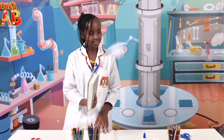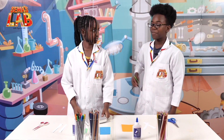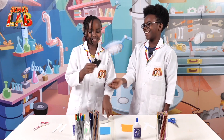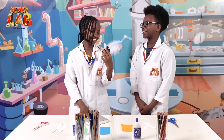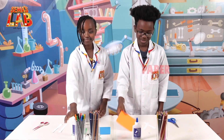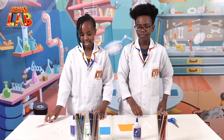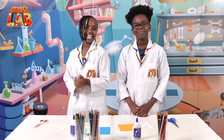Hey Stacey! Yes? I lost my page. Lucky for you, I keep an Easter-themed bookmark in my pocket. This is so cute! And today I'm going to show you how to make one. So what do we need? We need paper, glue, white paper strips, and scissors. Let's get started.